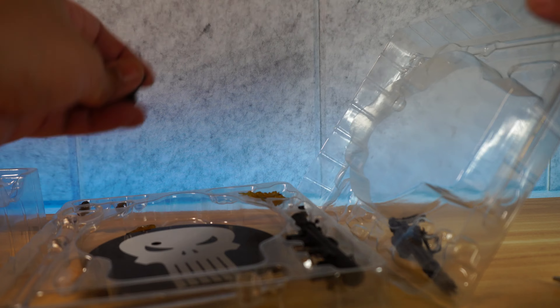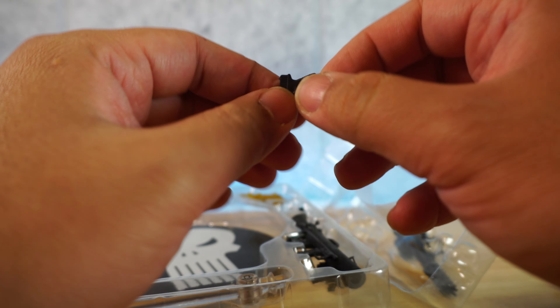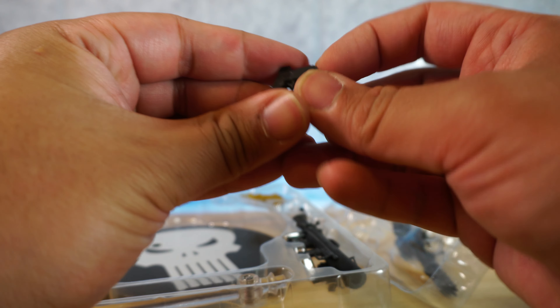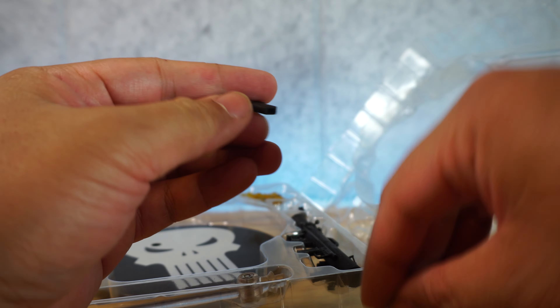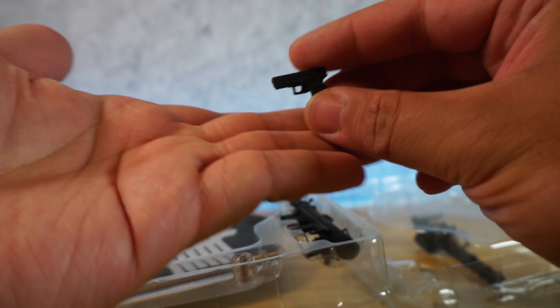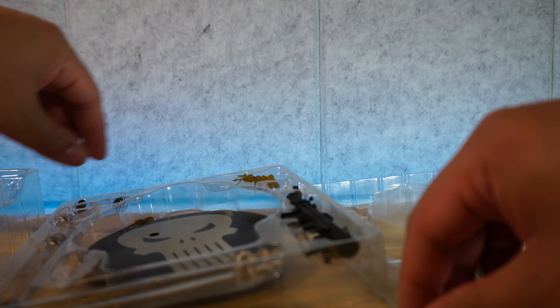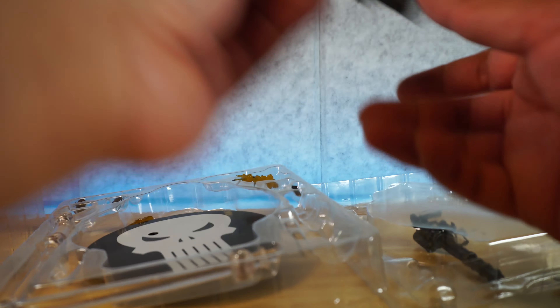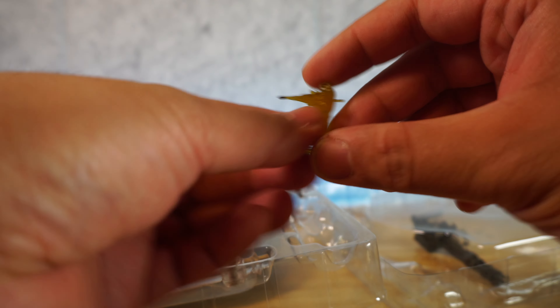Here's the Glock 19 — wow, that's a really big Glock, I don't think it's supposed to look like that. You can take out the magazine. It looks like it's scaled a little bit bigger than the original. Let's look at the bazooka. And then we have effect pieces and whatnot.